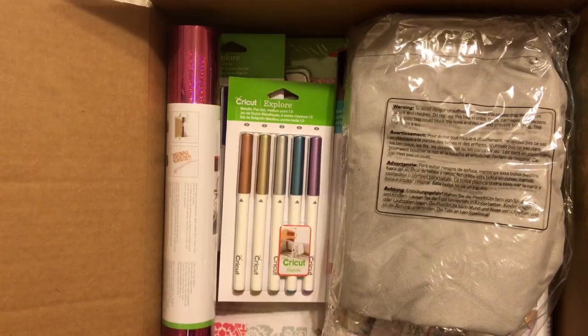Let's get started and take a look and see what's in this box. All right, guys, let's take a look inside the box.